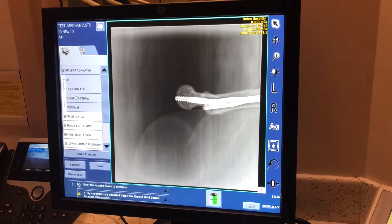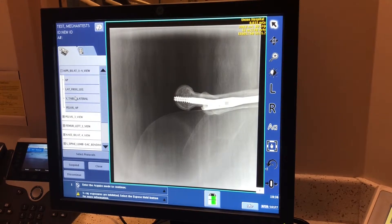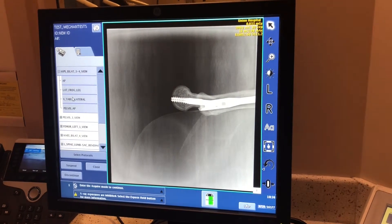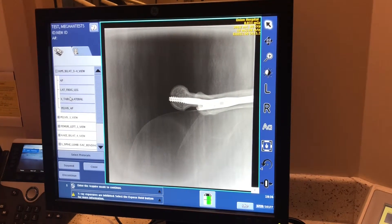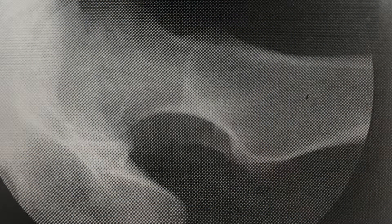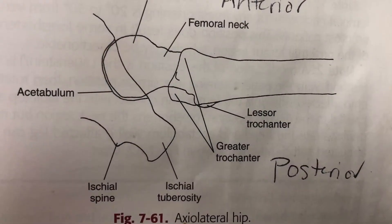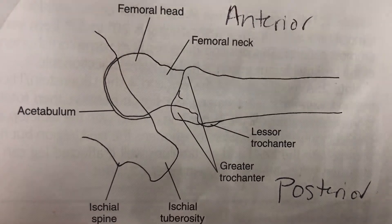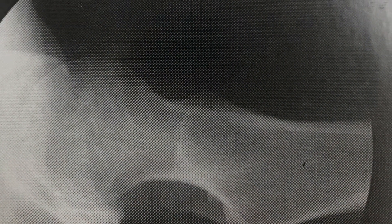Visibility of the lesser trochanter can be dependent upon your patient — if they have a really nasty fracture, you're probably not going to see that because they weren't able to rotate their toes inward. The thing you're not able to see in this image is the acetabulum, since we're using a phantom. The acetabulum needs to be in an almost profile position. If we see the pelvis superimposing over the head or neck of the femur, then our rotation is off for this projection.